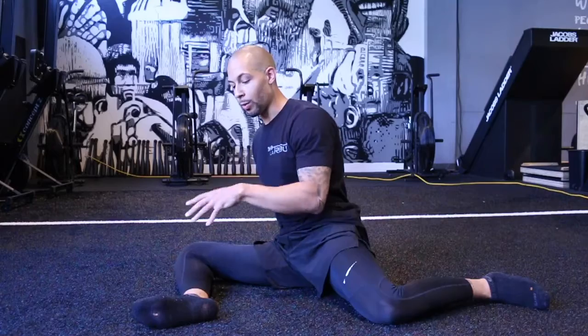You're going to really feel the difference. That is the 90-90 PAILs and RAILs focusing on hip external rotation.